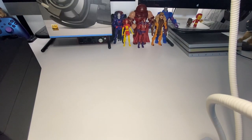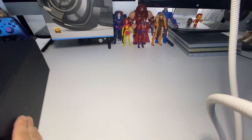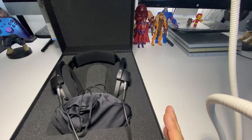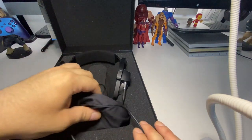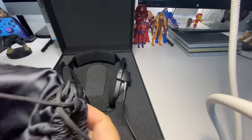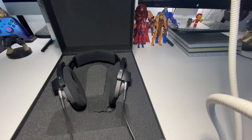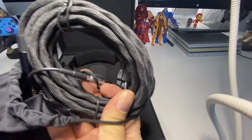So you take it out the box and it comes in a nice little case. It also comes with a pouch and a different type of wire.